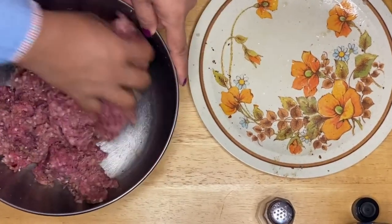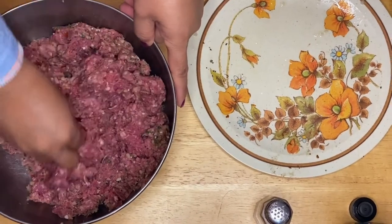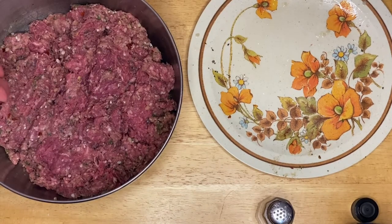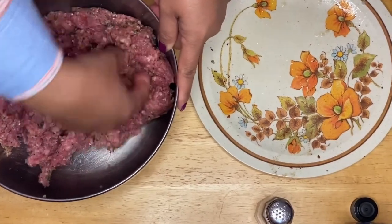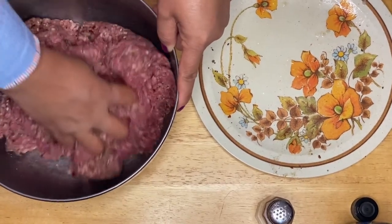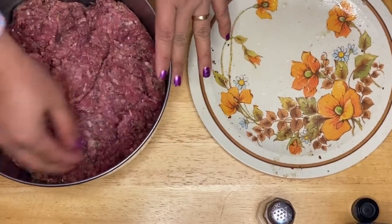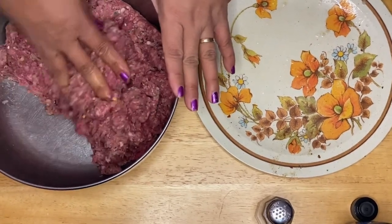If you notice, I didn't put any flour, any egg, or anything like that, because I don't want to lose the taste and flavor of the lamb and the bison. I just want the natural flavors, the aroma, and things like that. So I didn't put any eggs or flour. I think this is good, and all we have to do is make a patty.